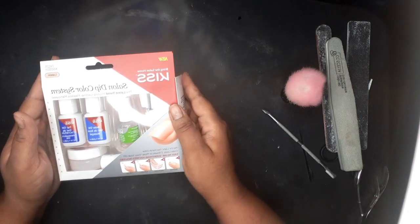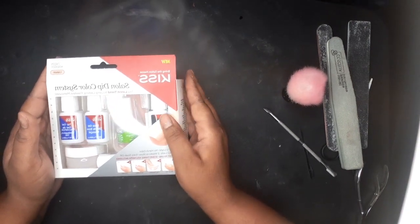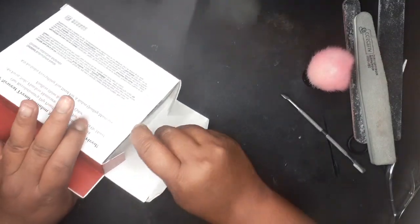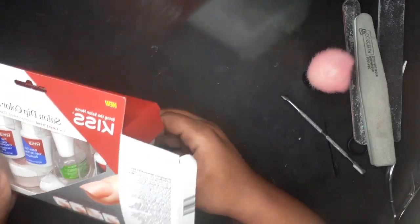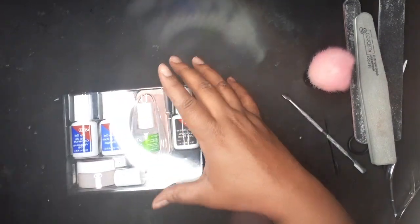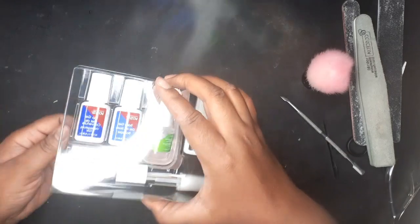First I start off with this unboxing. I had to purchase mine from CVS because none of the Walmarts in my area had it — it was sold out in every drugstore, every beauty store. This kit comes with base coat, top coat,